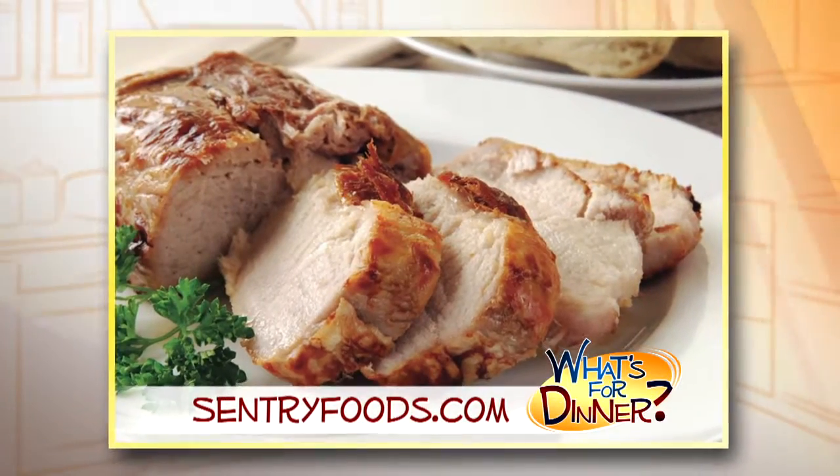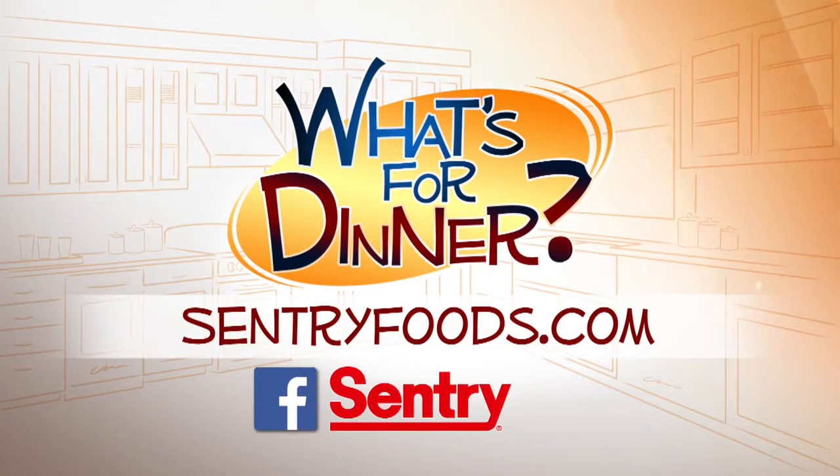Slice and serve over rice or with your favorite veggie. You can find this recipe and great deals online at CenturyFoods.com, and be sure to look for the What's for Dinner logo.